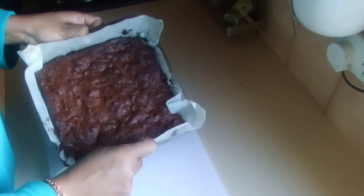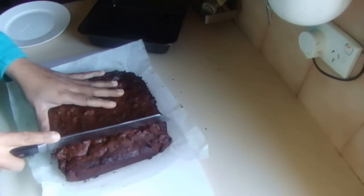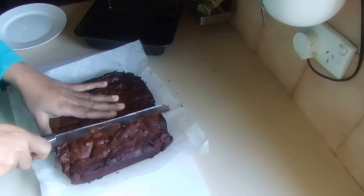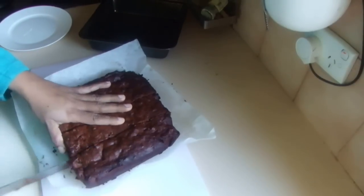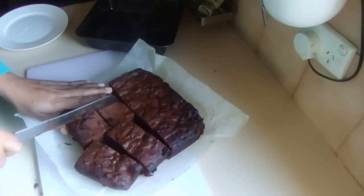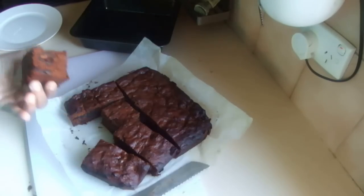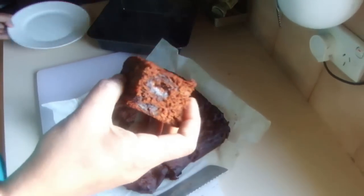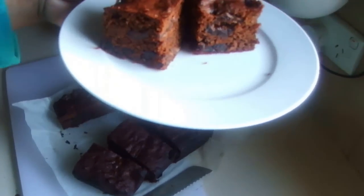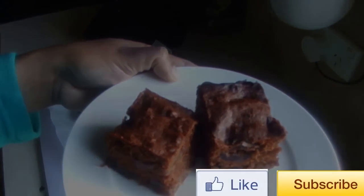I've finished baking the date cake and here's how it looks. I'm going to cut it from the middle to show you a piece while it's still hot — see how it looks. This is the date cake and I hope you enjoy this recipe. Thank you for watching.